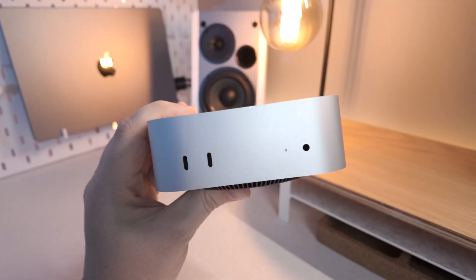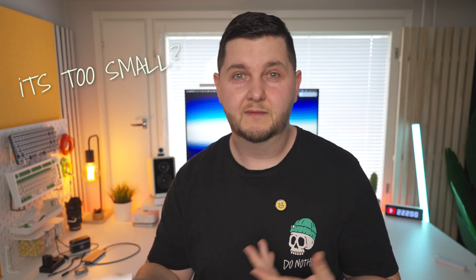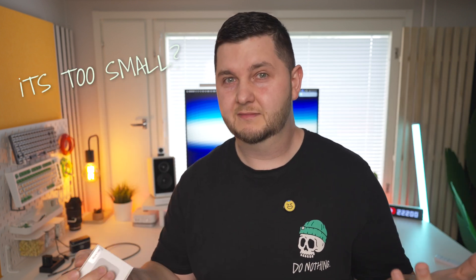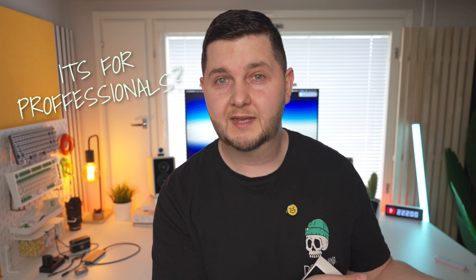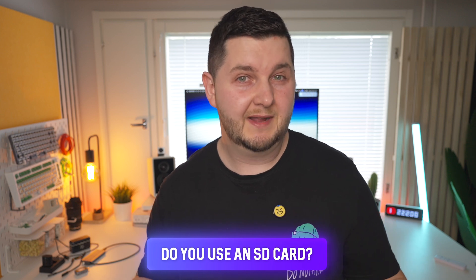But it misses one crucial thing that almost everyone uses, and that is an SD card slot. Apple put an SD card slot in the Mac Studio but not on the Mac Mini. You could argue the Mac Mini is too small, but I think they could have found space. It's 2025 — more people than just creative professionals use SD cards. Anyone with a digital camera transfers files, pictures, and videos via SD card.